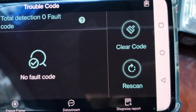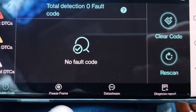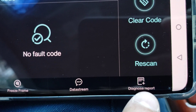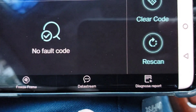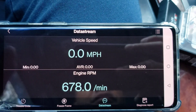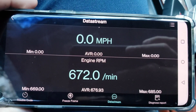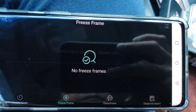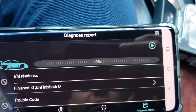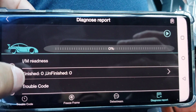Here on the side you can clear the codes and re-scan. You can also check the freeze frame data, your data stream, and your diagnose report. Let's go to data stream — it tells you the engine RPM, how fast you're going, your speed if you were driving. Let's go back to freeze frame — there's no freeze frame data because this vehicle has no codes. Let's go to a diagnose report — no codes, everything is good here, there's no issues.